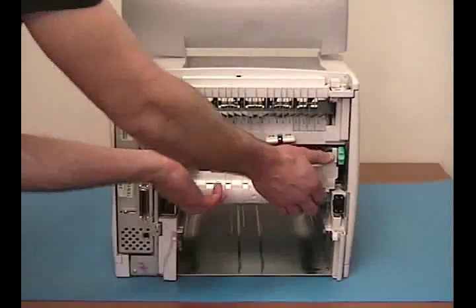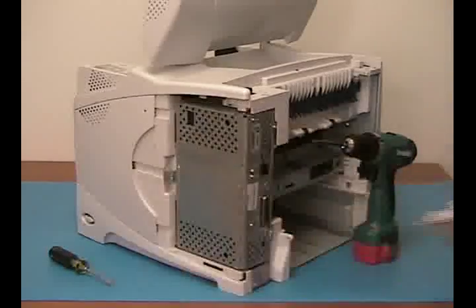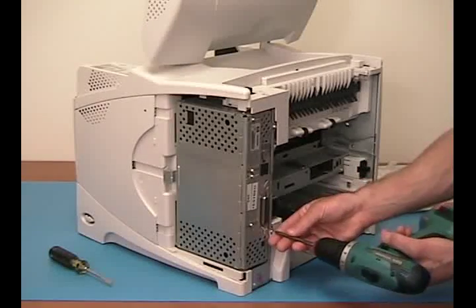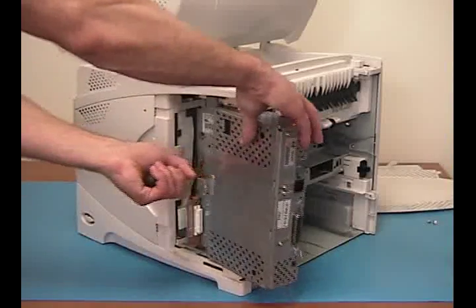Push up on the blue levers and remove the fuser. Next, I'll be removing the formatter. With your screwdriver, pop the formatter out.